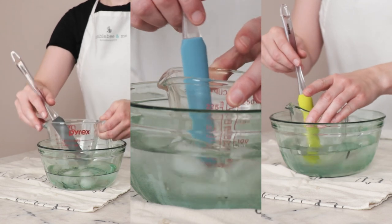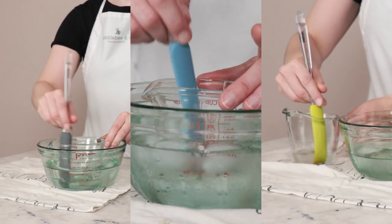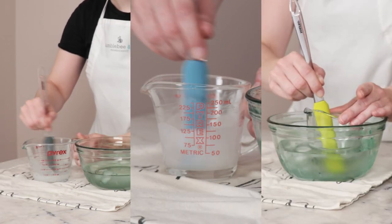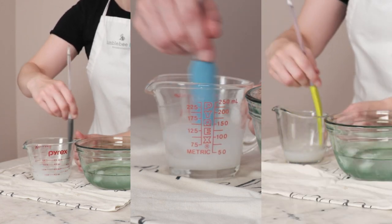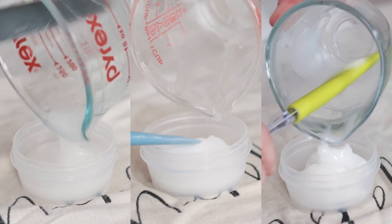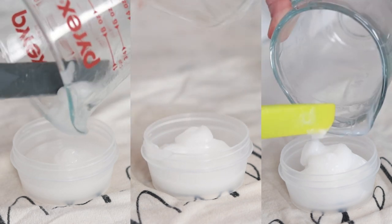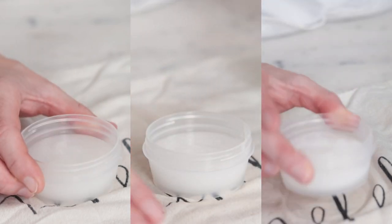Place the measuring cup containing the melted cleansing balm in a bowl of ice water. Stir the mixture continually until it reaches a light to medium trace — the consistency should be about as thick as unwhipped heavy cream, maybe a bit thicker. Once you've reached trace, pour the cleansing balm into wide-mouth jars and leave it to set up. I'm using three 50-milliliter screw-top plastic jars. The cleansing balms will take about an hour to set up on the counter, and once they have solidified, that's it.